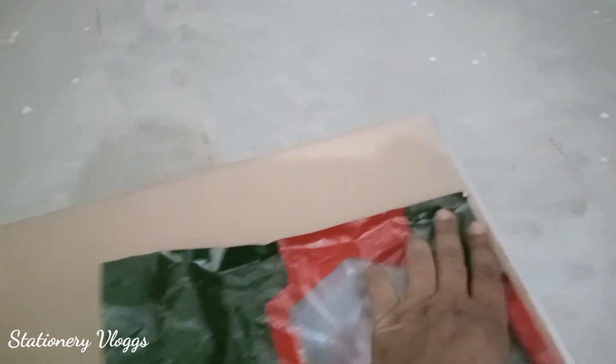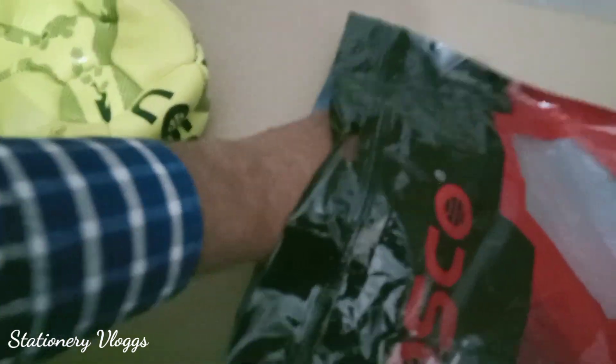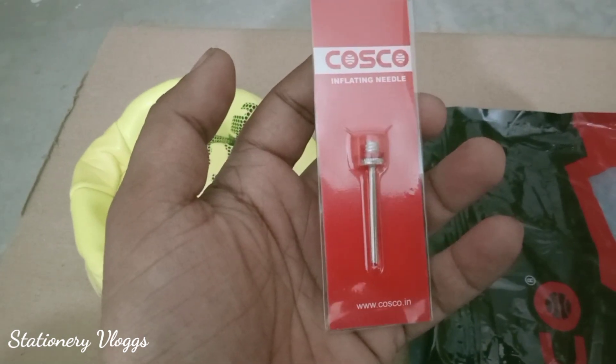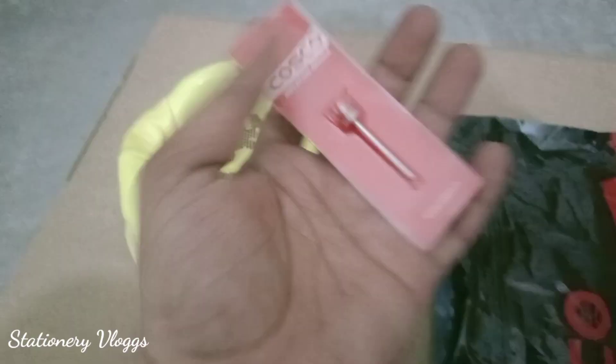It comes with an inflating needle pin, which is included with every football.